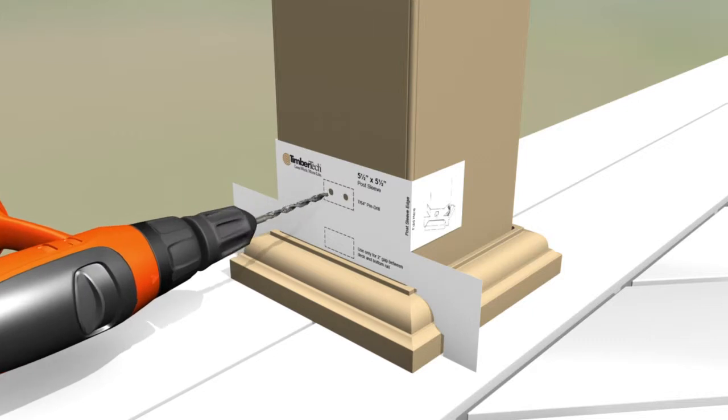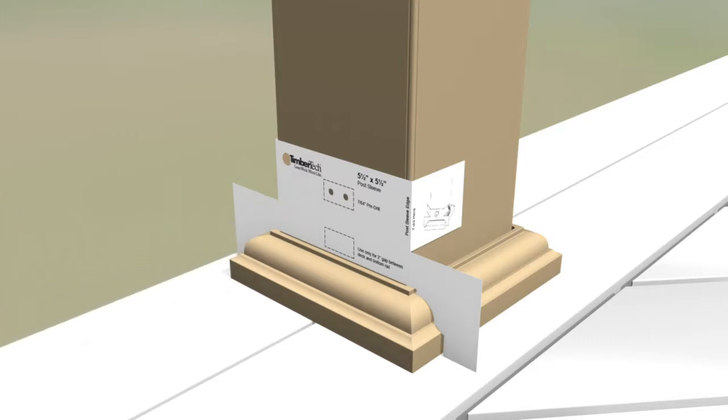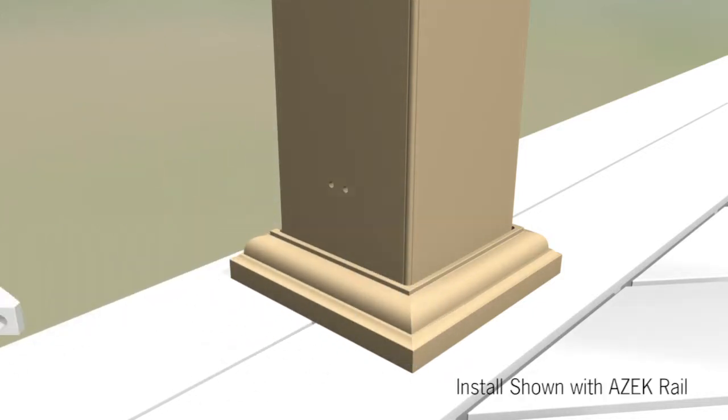Pre-drill the post sleeve with a 7/64th inch drill bit. Secure lower support blocks to post with two number eight by three inch screws.